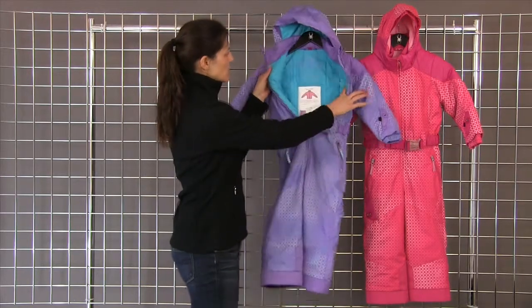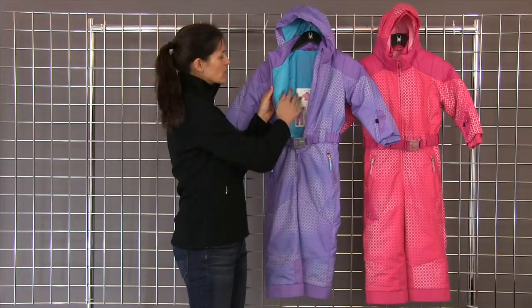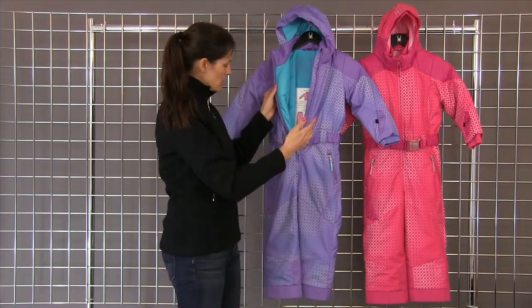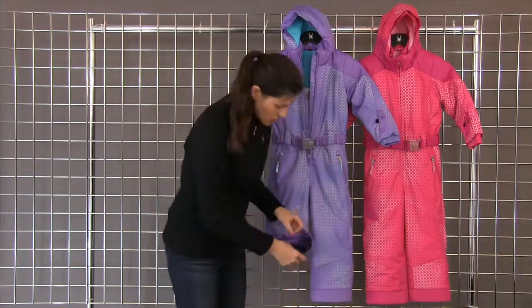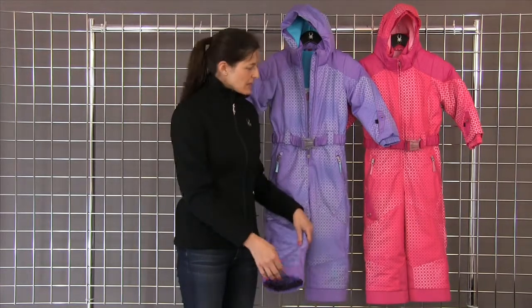On the internal side here you can see the custom emboss, and it also gives you instructions for the Small to Tall feature. You also have your scuff guards down here at the hem with your snow gator — and that's the Bitsy Sassy Suit by Spider.